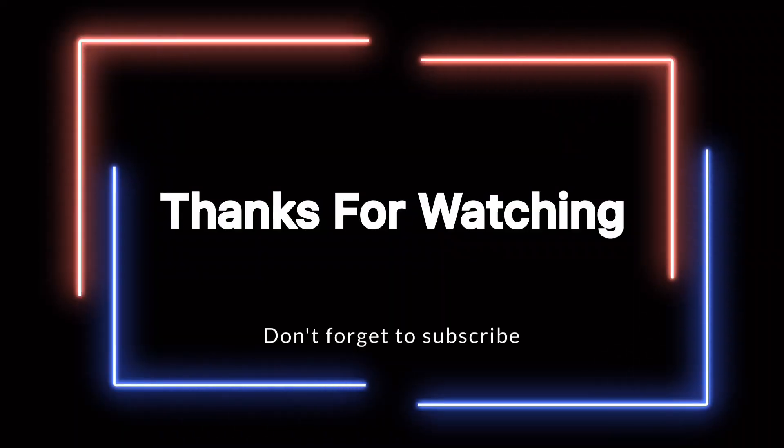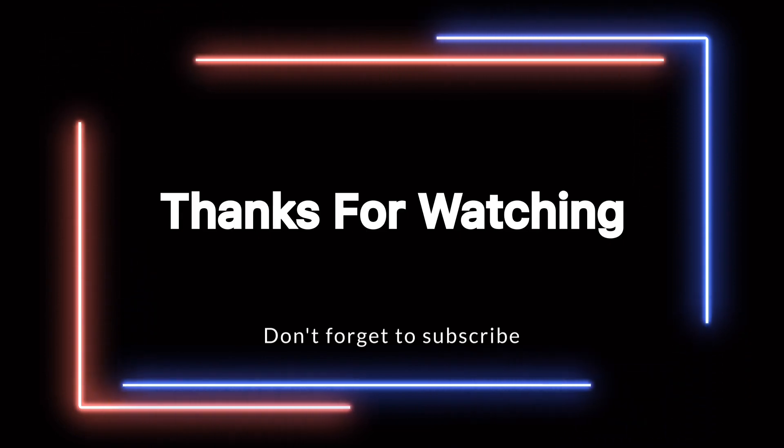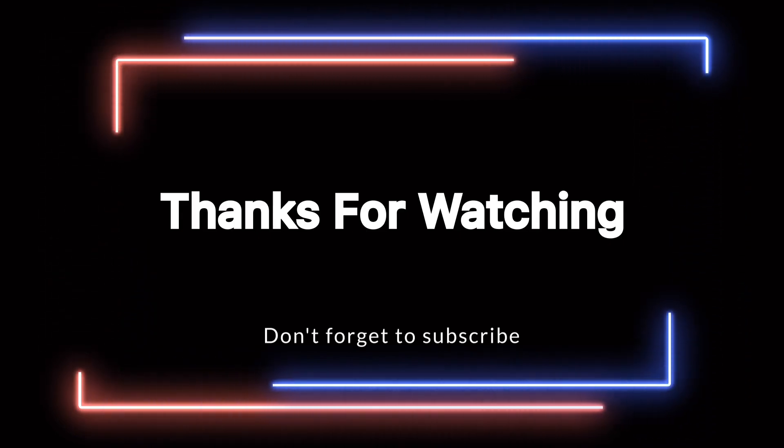Thank you for watching this video. In case you like this video, please do like, share, and subscribe to my channel Torrent Tarunja. See you soon again. Take care. Bye bye.